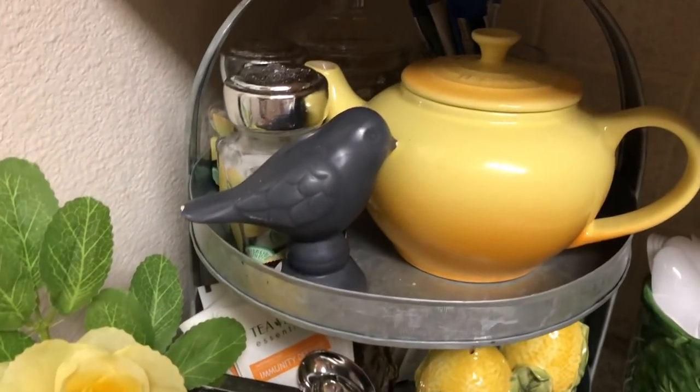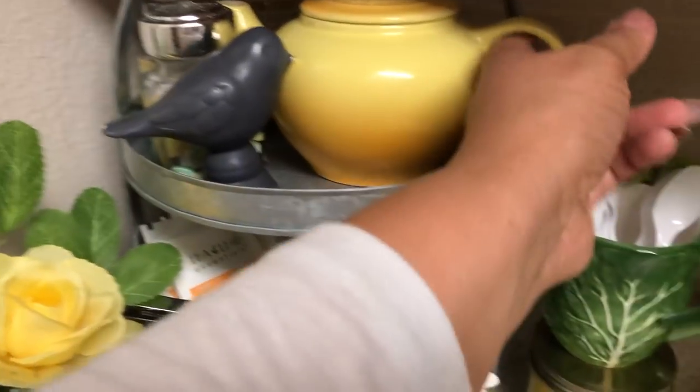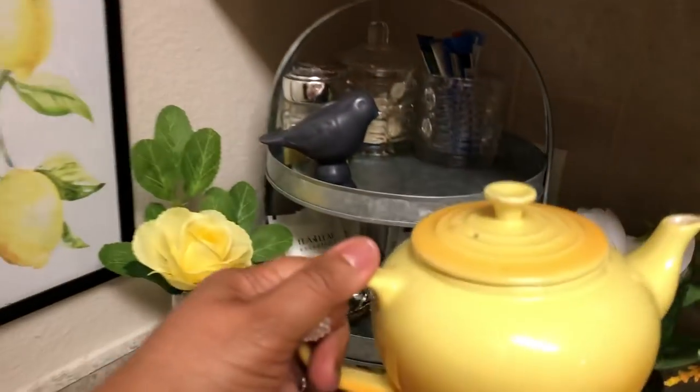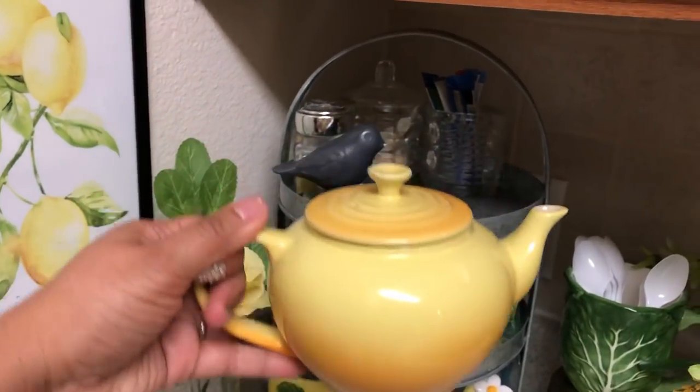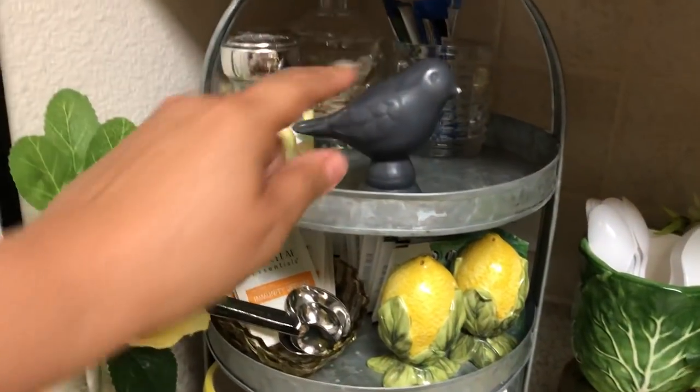And here's my teapot — we always have to have a teapot everywhere, right? It's Le Creuset. This teapot I thrifted also. Beautiful little — I love that yellow teapot. Love it. And it's got a little gray bird on here, just to bring in spring.